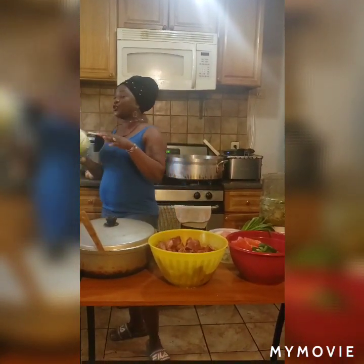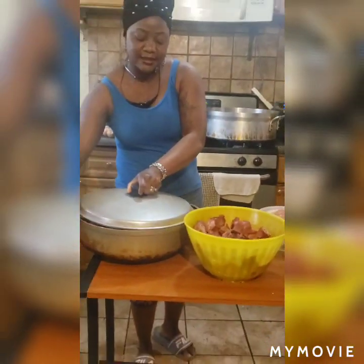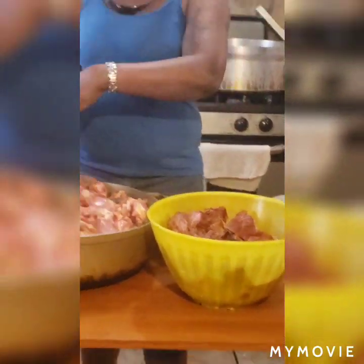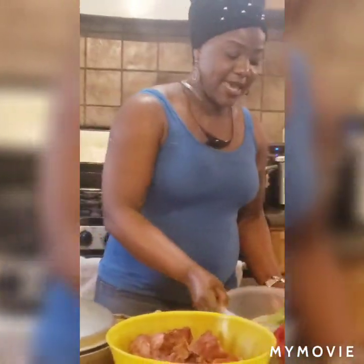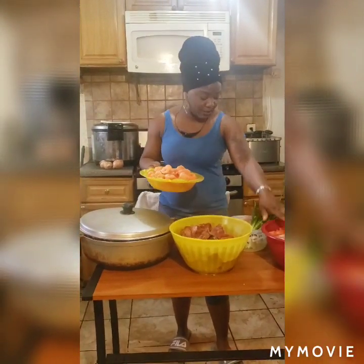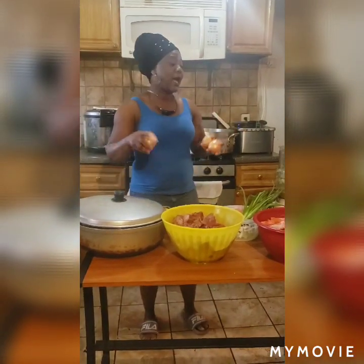This is the cabbage — regular raw cabbage, you can buy it from anywhere, like the Chinese store or anywhere. These are all my ingredients for the cabbage: this is the chicken, the fish, and small turkey neck. This is my hot pepper, tomato, onion leaf, and the bell pepper — the sweet pepper right here, it's not hot at all. I'm going to blend the hot pepper, bell pepper, tomato, and onion leaf together.